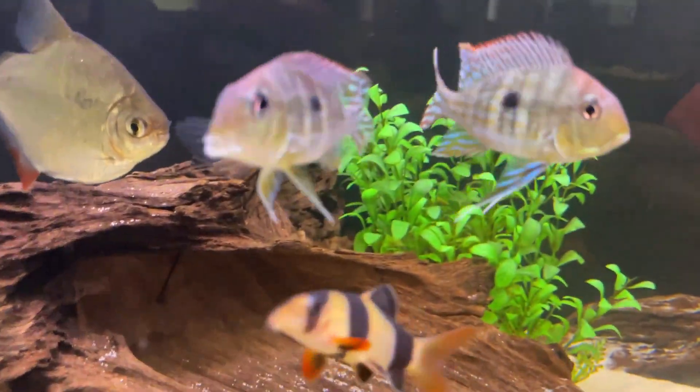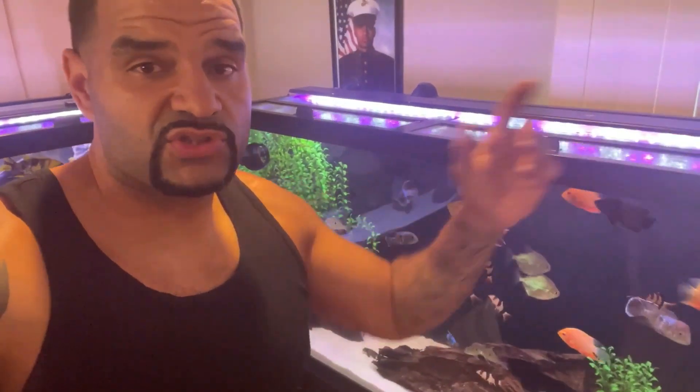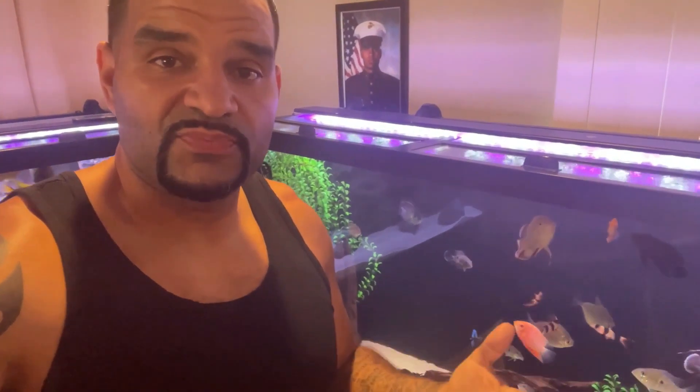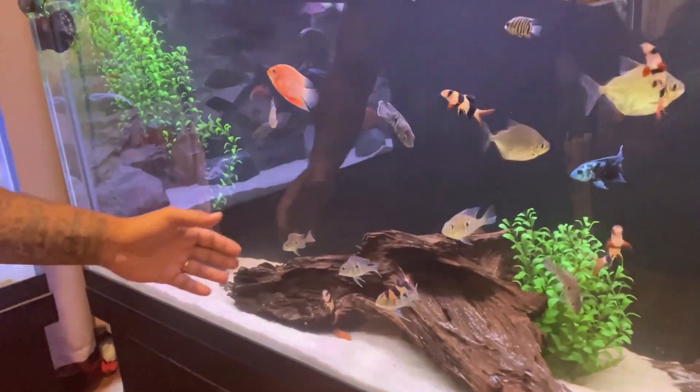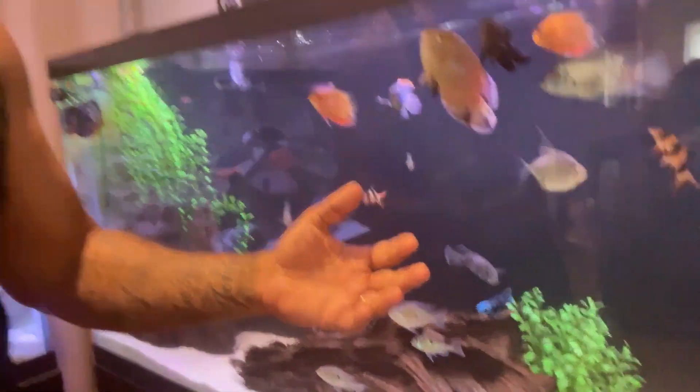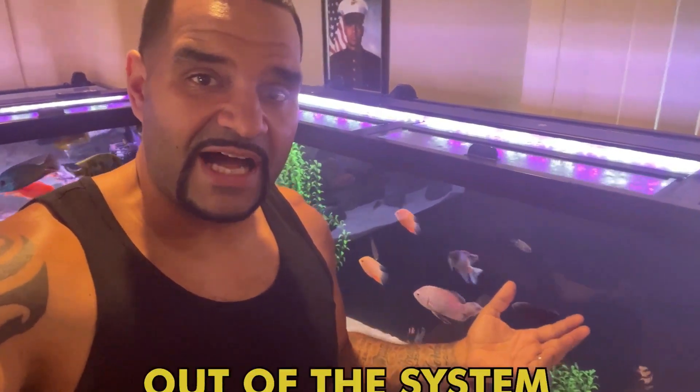I'm gonna take you guys with me step by step through the entire process. First thing we're gonna do is turn off the filter. Why? Well, now that we're about to pull everything out of this tank, all the trapped detritus in that substrate is going to become free-floating and get all up in the water, and it's going to be very easy for that stuff to find the filter intakes. I don't want any of that stuff getting into the filters right now because that means it's going to remain in the system.